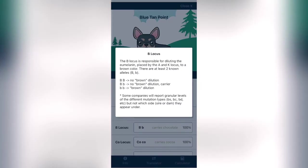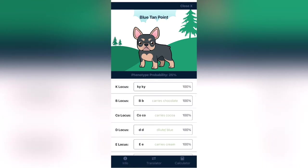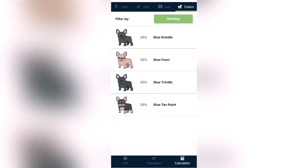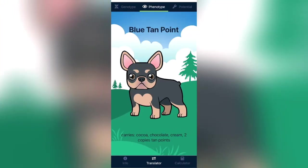And these blue tan points — that's what Chino is, y'all. You can see right here where it says 'B locus' with an uppercase B and a lowercase b — this dog carries chocolate, that's the isabella gene, and it carries two copies of the dilution gene. So you can make isabellas with these puppies. If I take one of those dogs that carries the lowercase b — and all of them will, because Michael Phelps is a full isabella and he'll pass that isabella gene to all his puppies — I can work toward isabellas.